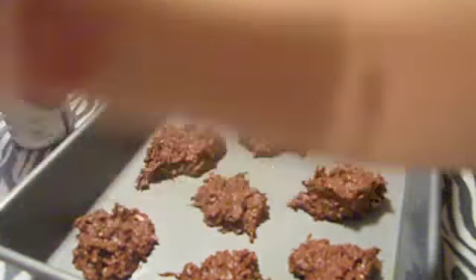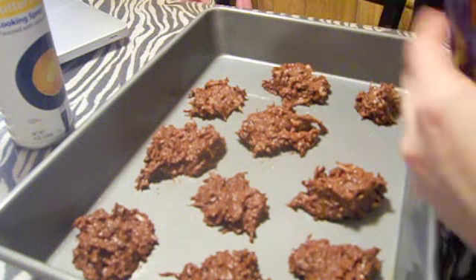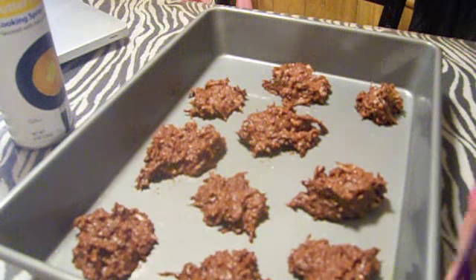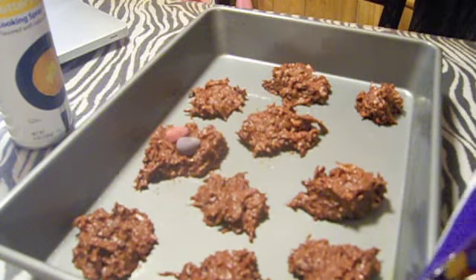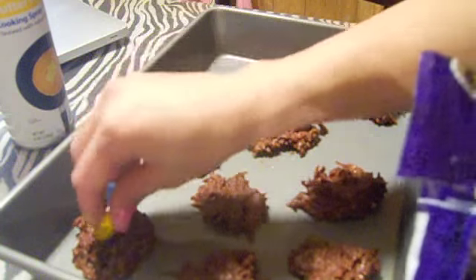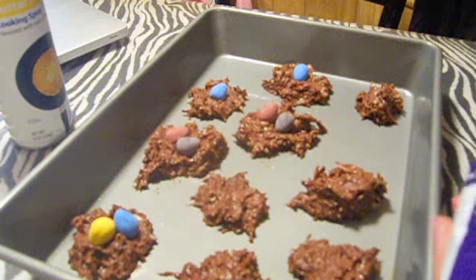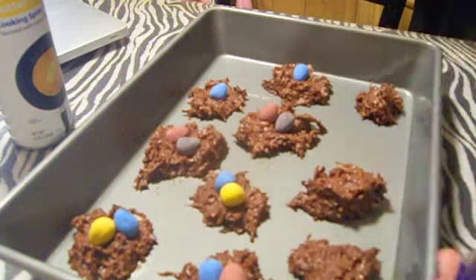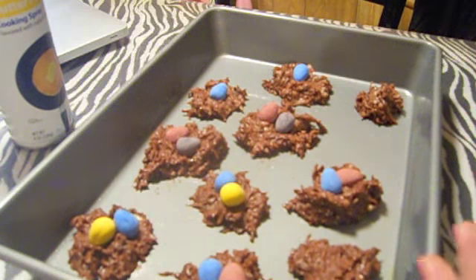We're going to take our mini eggs — these are the dark chocolate Cadbury mini eggs; they didn't have milk chocolate but I like milk chocolate a little better. These are always my Easter favorite. I'm going to take two or three and push them down into their little nests. This is optional, but I think it adds a really cute touch and kids love them. The chocolate and coconut mixture actually tastes like a Mounds bar, it's really, really good.